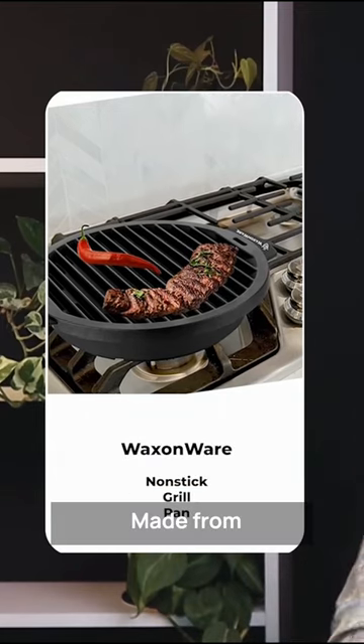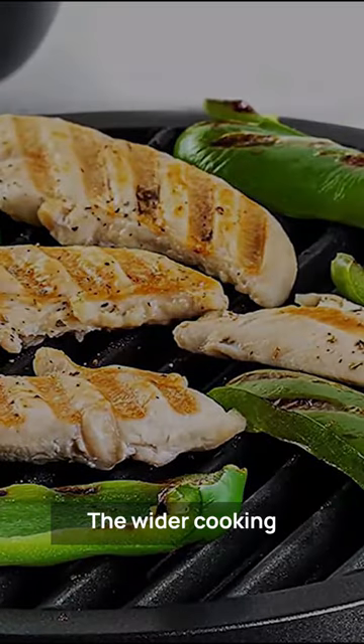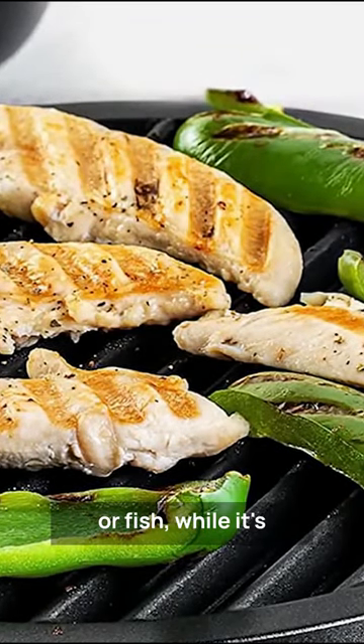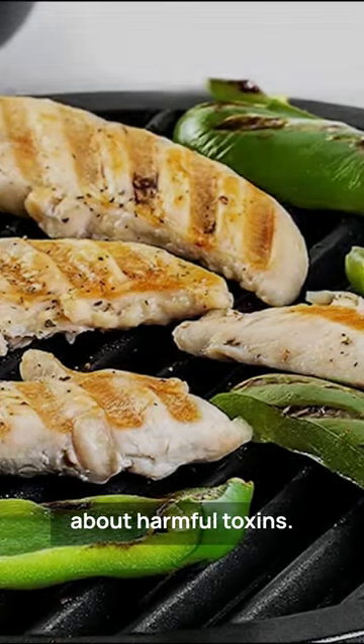Wax and Wear Non-Stick Grill Pan. Made from high-quality, durable, coated die-cast aluminum, it is durable and built to last. The wider cooking area and integrated drip pan makes it perfect for cooking larger cuts of meat or fish, while its PFOA and PTFE-free coating ensures you cook without worrying about harmful toxins.